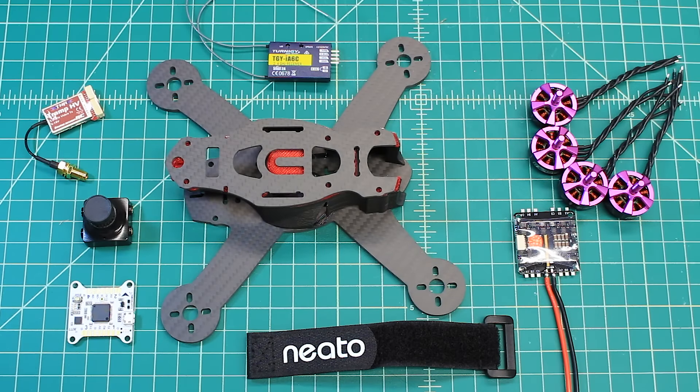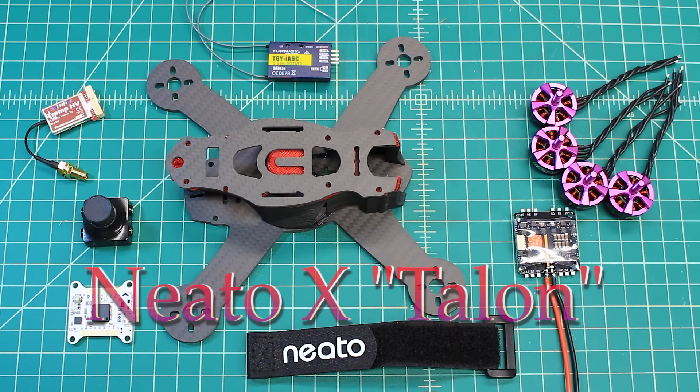Hi again, Doug here from X-Frames FPV and today we've got another build-out video for you. It's been a little bit since we've done a build-out video simply because we've been so busy building. So let's get to this one. This one is the Neato Talon X and this is going to be a fun one.